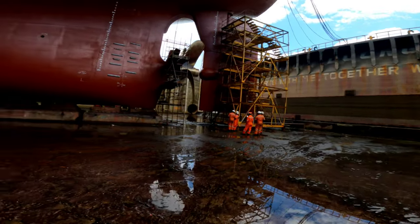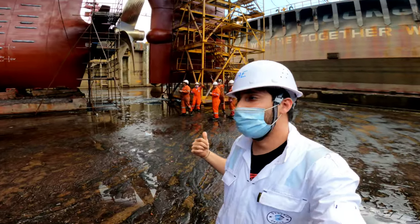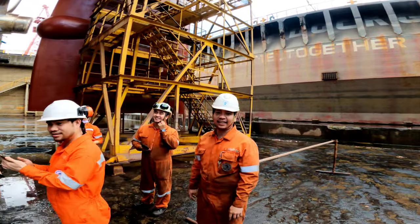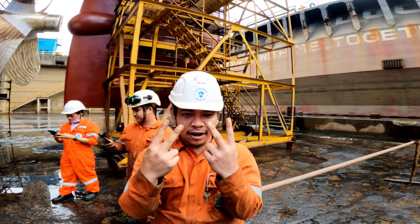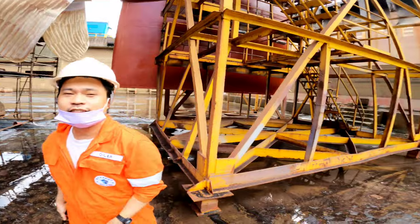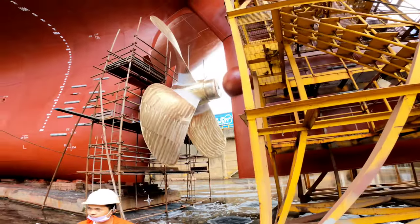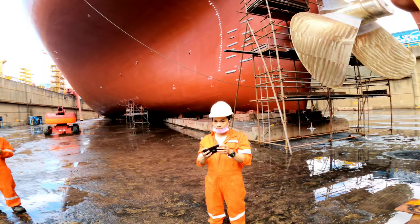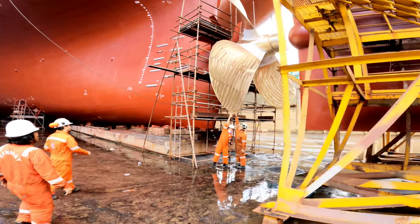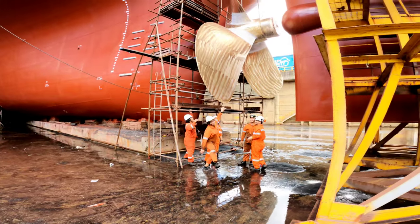We have all our engine crew here for pictures. Introductions: Jim, cadet; Mirror Floor; Brian, oiler; and our handsome board engineer Kit. That's our propeller — go have a look and see how tiny they look standing next to it — like minions!